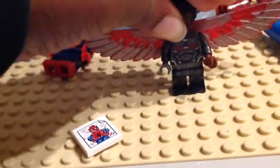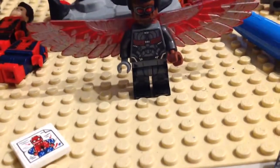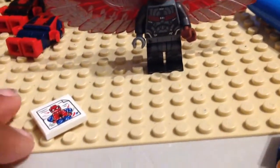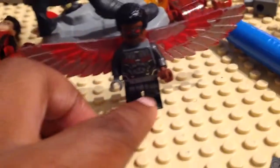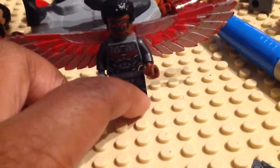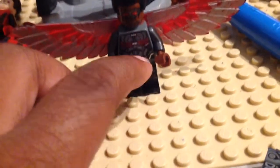I guess we'll start with the legs, which are also related to the Spider-Man sets. From the Spider-Man Far From Home Molten Man battle, I used the stealth suit Spider-Man legs because they have gray and black, so it looks very soldier uniform-like. I really like that.